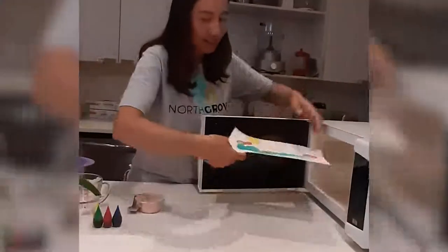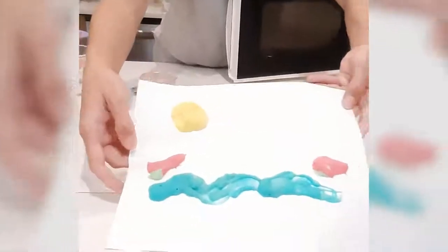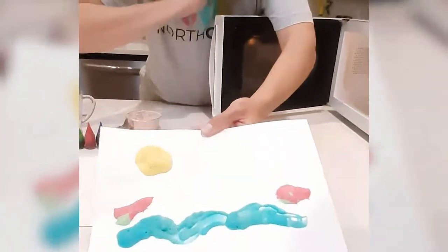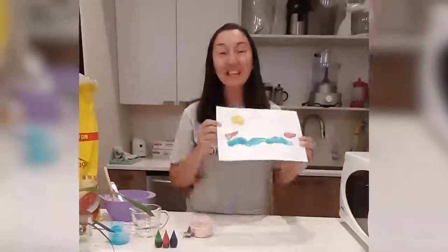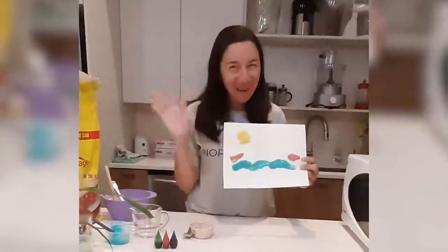Look at this — oh, beautiful! Look at that. All right, this is our art activity. Everybody will have these kind of ideas so you can do it at home with your family. See you next time. Bye!